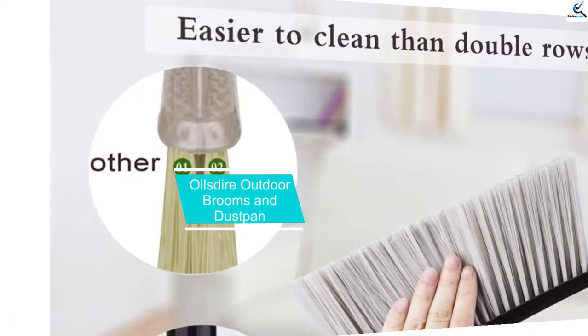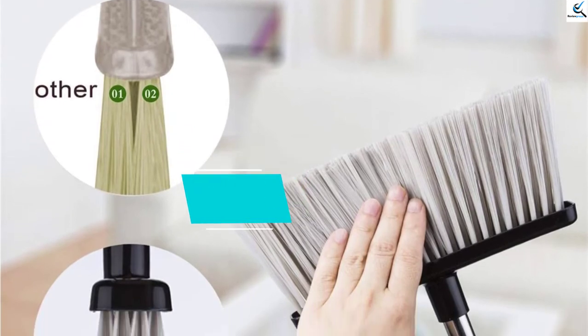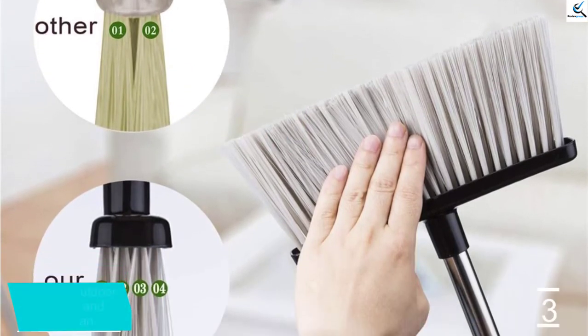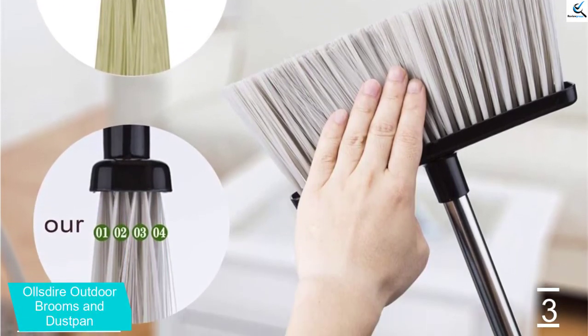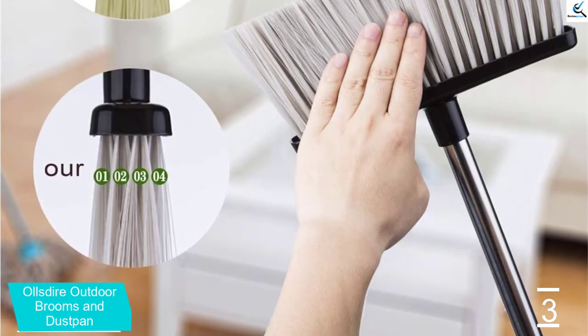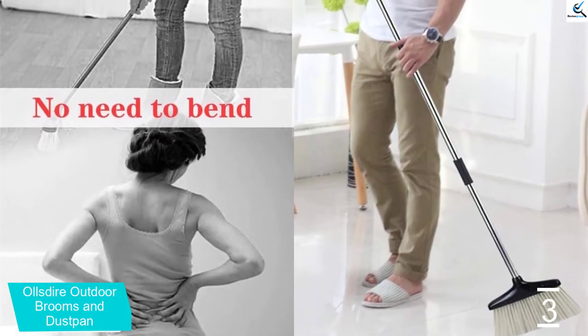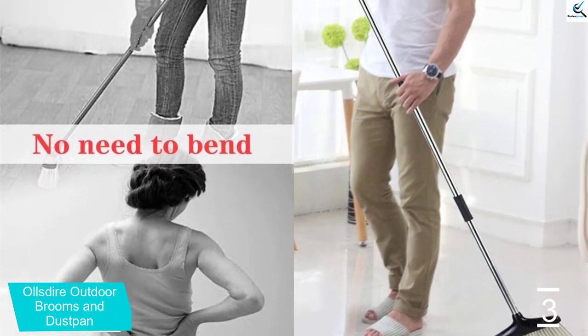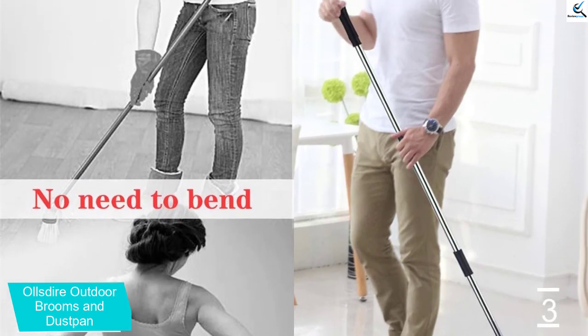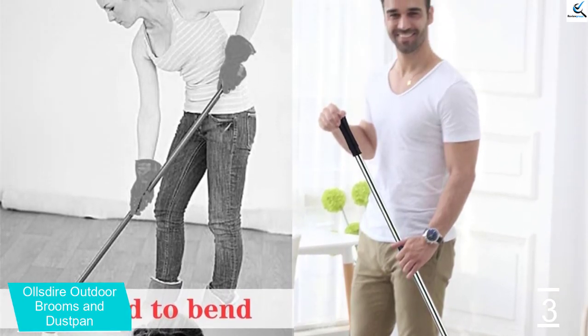At number 3, we have the Allsdor Outdoor Broom and Dustpan. Are you looking for a broom that allows you to store it conveniently without taking up too much space? If so, the Allsdor Broom will be an excellent choice. It comes in a set that includes a broom and a dustpan that are foldable and stand-able, allowing small room storage. Both the broom and dustpan are manufactured from recycled bottles, new ABS, and environmentally friendly materials.